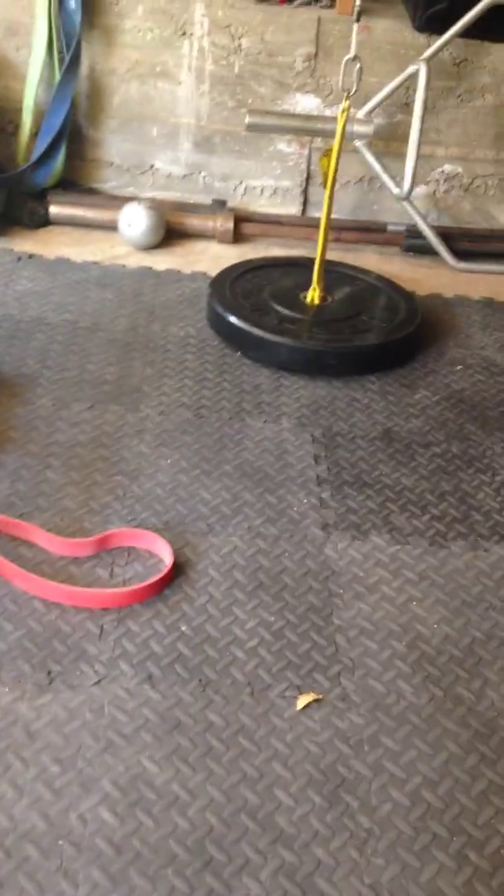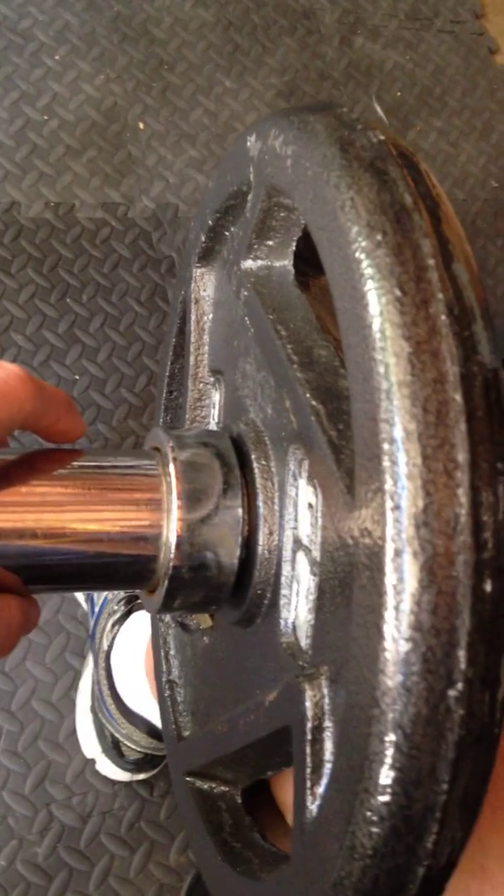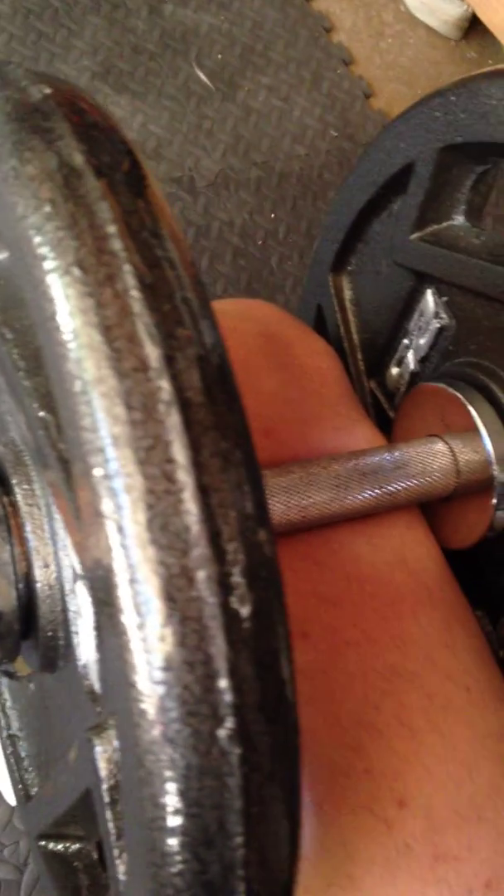What's up guys? Holen here from H-Mom Fitness. So today I want to talk about a cool exercise I kind of figured out. Well, I've kind of shown you this before but this is kind of a different variation.